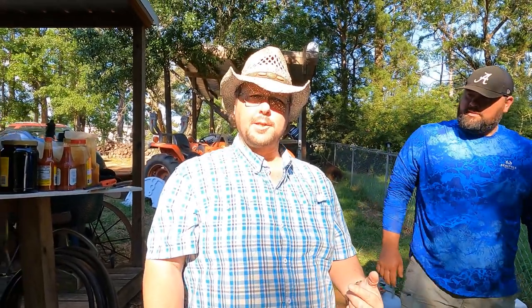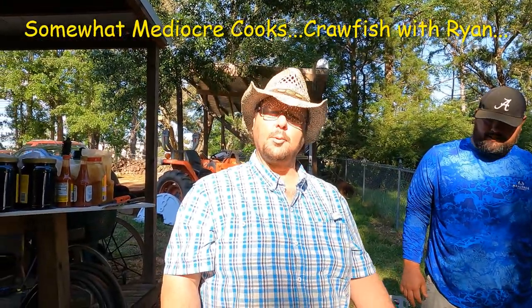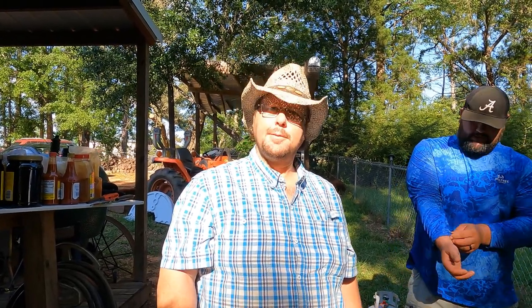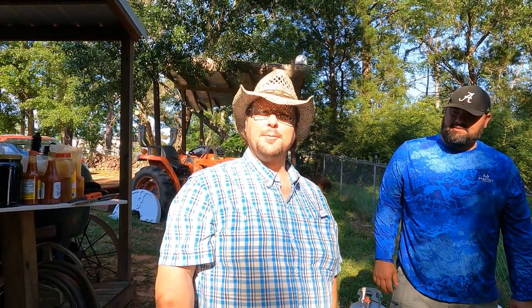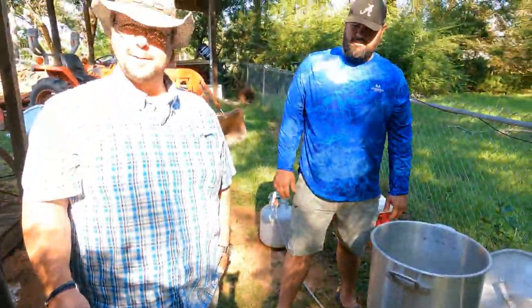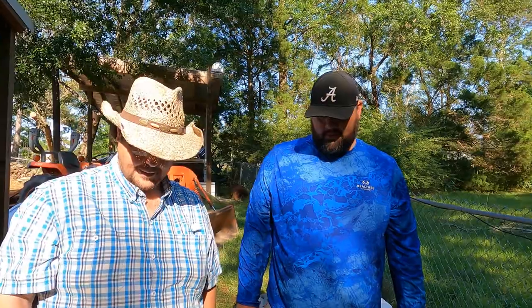Hey y'all, Ryan's boiling crawfish and we're watching, acting like we're helping. We're holding the hose right now. We're going to do four bags — that's approximately 200 pounds of crawfish. Y'all saw us do it at Donnie's; now Ryan does it completely different.